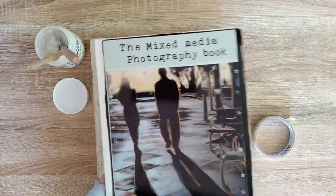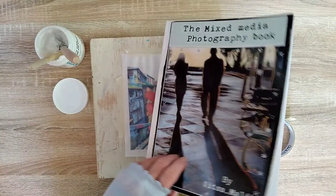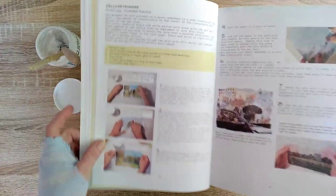While the second layer dries let me mention that this process is available in my book, the Mixed Media Photography book. The book is available on Amazon.